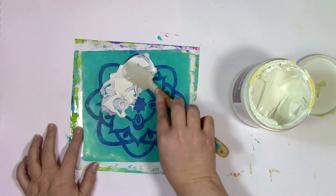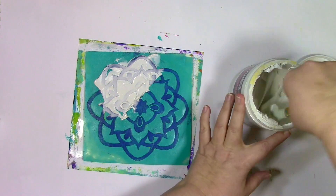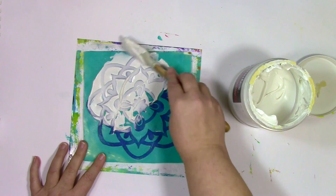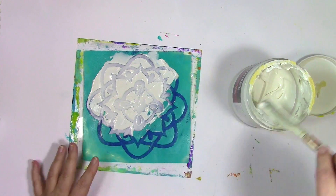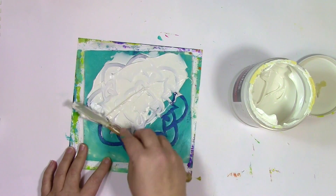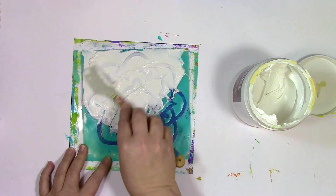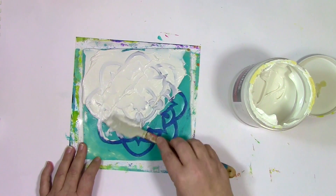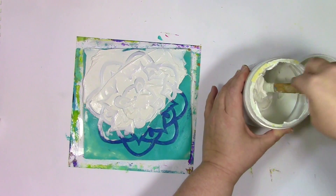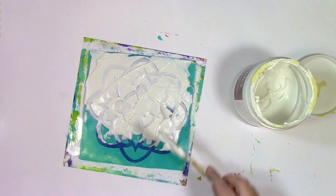Now it's time to spread that modeling paste around, kind of like frosting it. I'm using a spatula to spread it around because I want to make sure I get into all the areas — going back and forth to make sure there aren't any air pockets or bubbles. I'm pushing it all the way in and going all the way to the edge of the impressible. You might be thinking, how am I going to get all this modeling paste off? Well, that's why I'm using a gel plate — things don't stick to the gel plate.